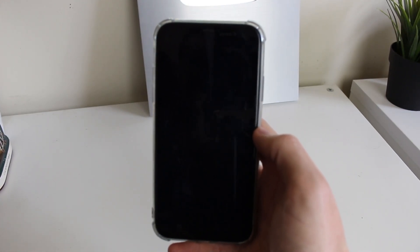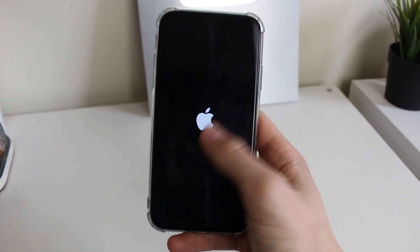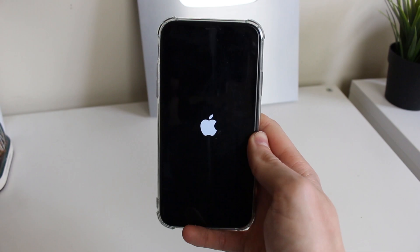Just wait and in a moment you're going to see the Apple logo, which means your iPhone is starting up again — that's the second part of the restart process. Just wait and it should appear, and it should be another 10 to 20 seconds before your iPhone is ready to use again.